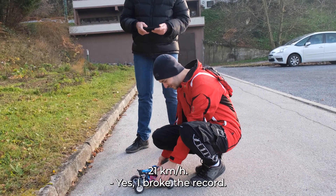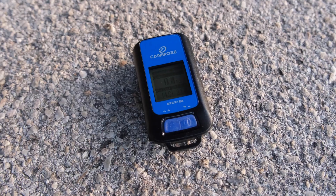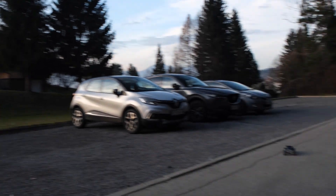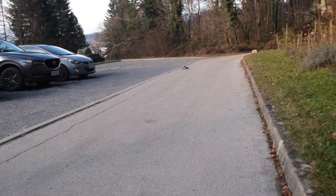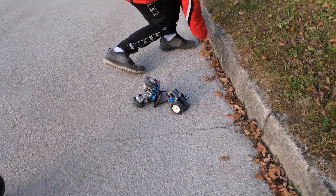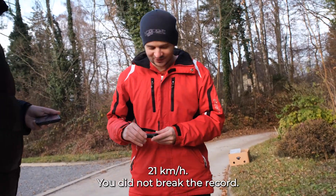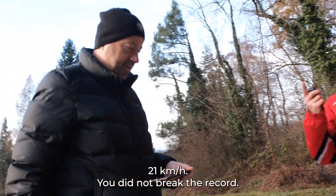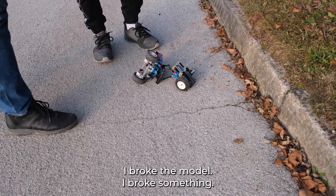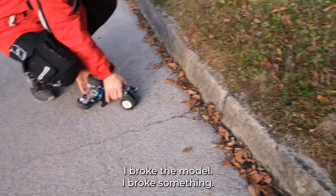21 kilometers an hour! I broke the record — or did I only beat it? GPS shows 21. You didn't break the speed record, you only broke the model. I broke the model, I broke something right — I broke it.